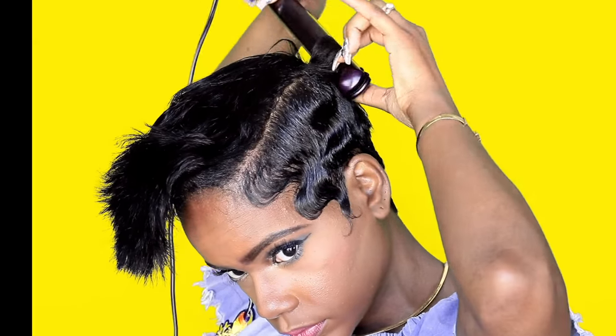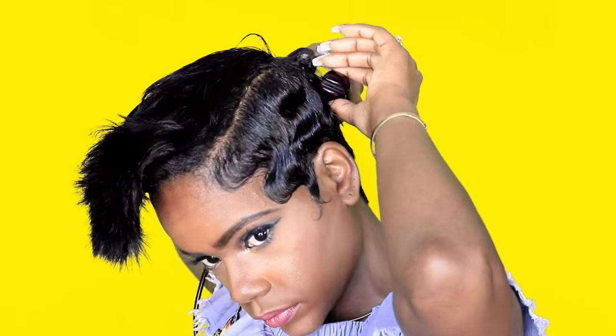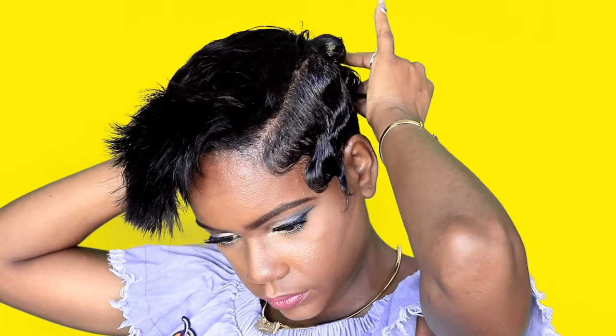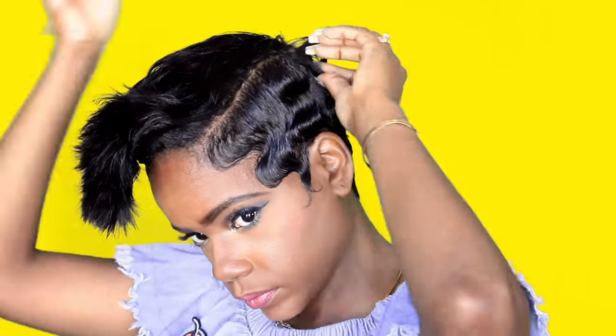To curl my hair I'm using my Infinity Pro by Conair — it's a titanium ceramic one-inch flat iron. I am so in love with this flat iron. I actually saw my sister had one, I used it and just fell in love, so I had to go buy my own. I'm just taking little sections and giving it a little curl to the back of my hair.